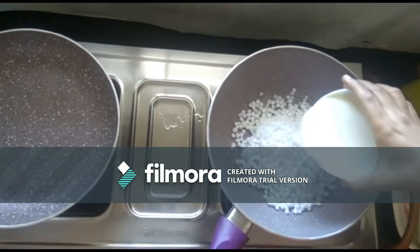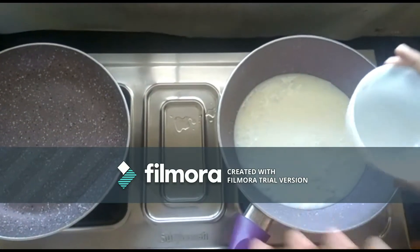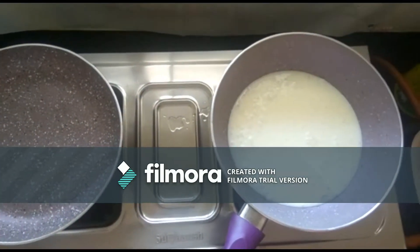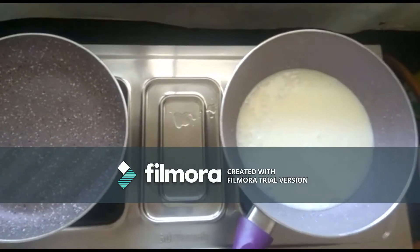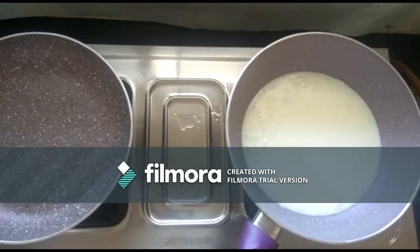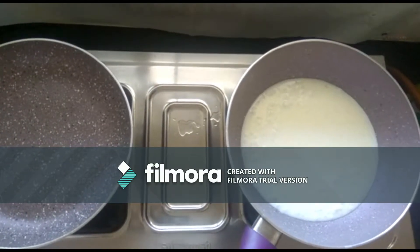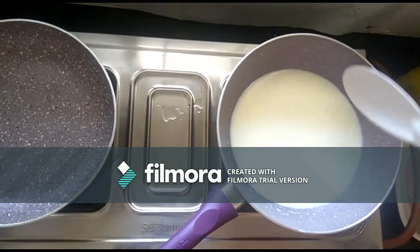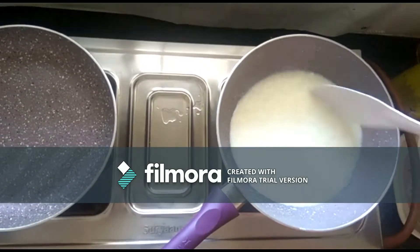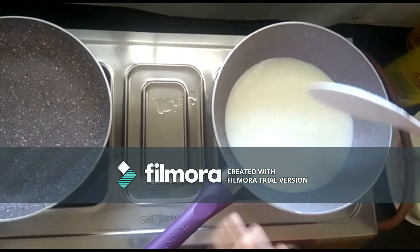Okay, take a pan and add the sabudana first. Add boiled milk — first you have to add one cup of milk. Add the milk, stir it well, and let the sabudana cook.